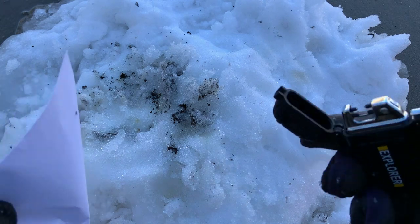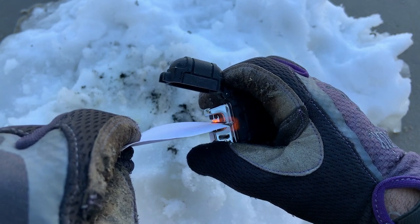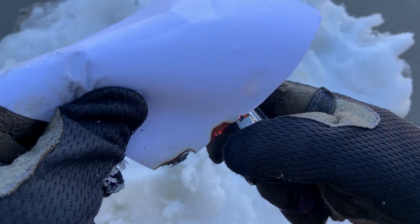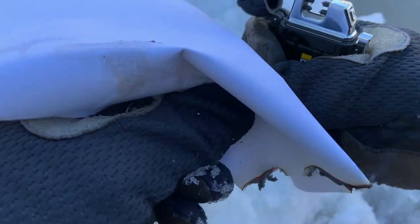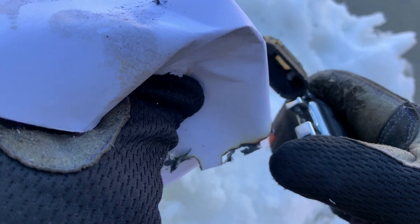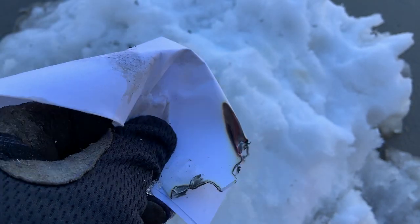Now I'm going to see how well it works with just paper. Definitely works pretty good. Now this paper's a little bit moist, but you can get the corner of that paper. So it lights it pretty good. But you don't get that huge flame of a lighter — it does the job pretty well. Again, this paper's pretty wet from being sitting around here in the snow.